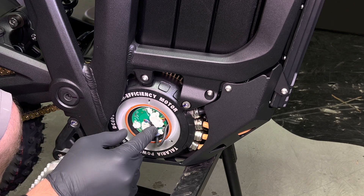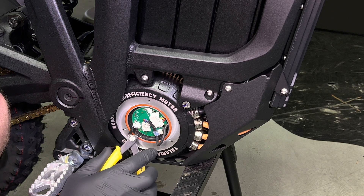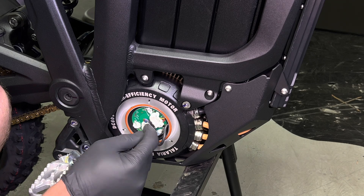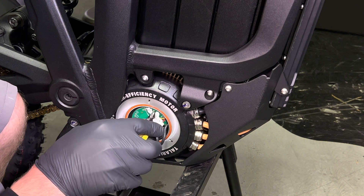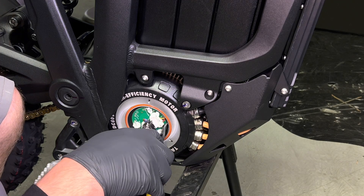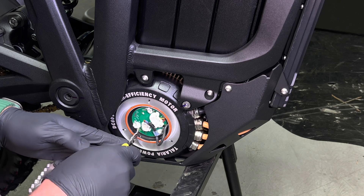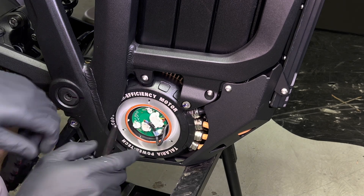I'm going to show you how to remove this PCB and also install a fresh one. You're going to want to remove the little silicone from each of these three screws. You'll also want to remove the silicone from each connector — you don't really need to get it all off, you just need to break the little seal. For this connector, you'll want to carefully remove some from the sides.